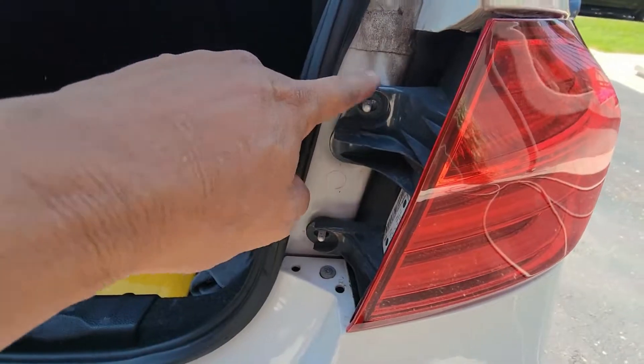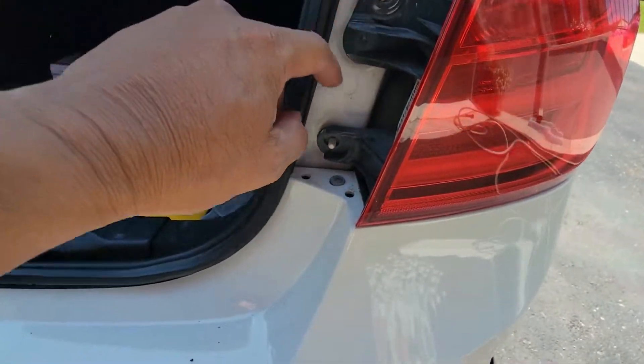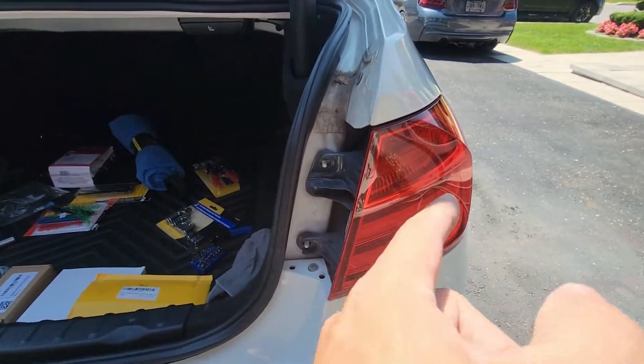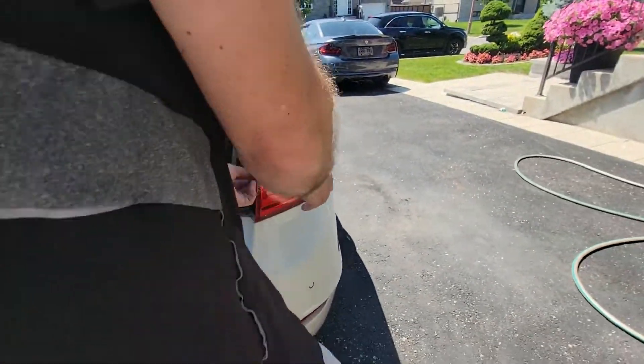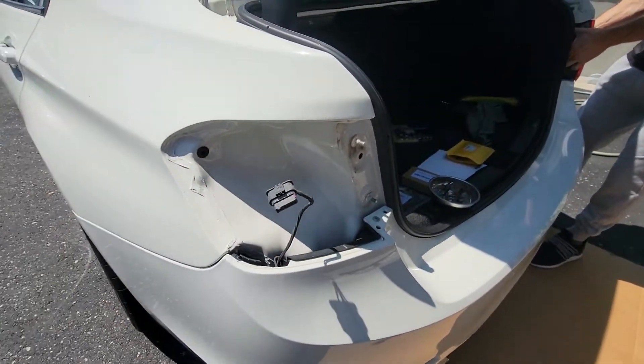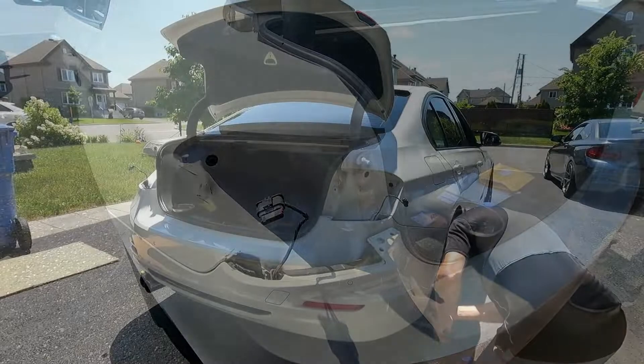To remove the rear brake light you have to take out two 10 millimeter bolts. Then you take out the light and unplug the connection from the electrical. This one is already taken out by Steve, so that's good to go.